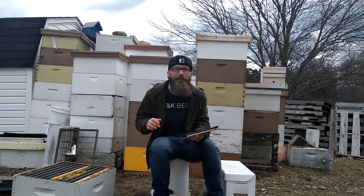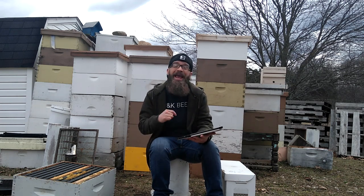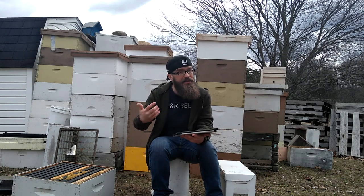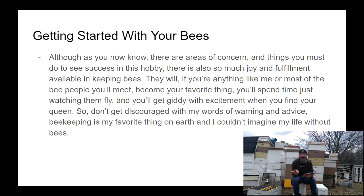Hello, welcome back to BeardedBeeKeeper for more of our second part of our beekeeping crash course. This part is on managing your bees and how to be a good beekeeper. This video is on getting started with your bees. There are a lot of areas of concern and pitfalls to avoid, but I really don't want this to be a fearful thing. Some mistakes are going to be made, but there's a lot of good information to help you avoid those pitfalls.